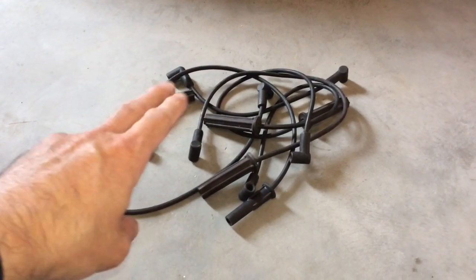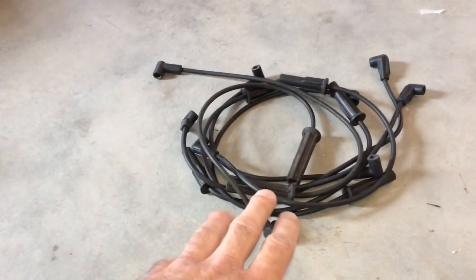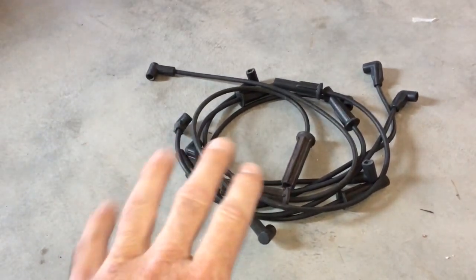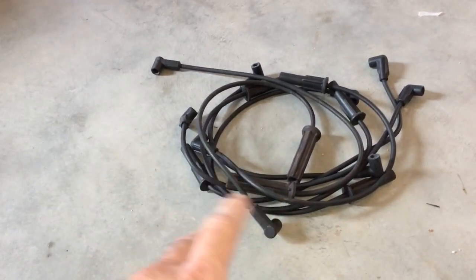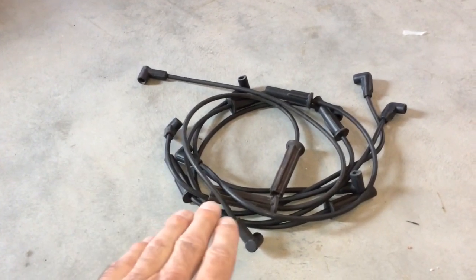I've finished testing everything. This stack here all failed the test — these wires are gone. These here actually did well. As mentioned, that doesn't necessarily mean the wires are perfect, because you still have the insulation issue, and you should also do a physical inspection for burns and cracks. At least as far as ohms and resistance testing, these came out fine.